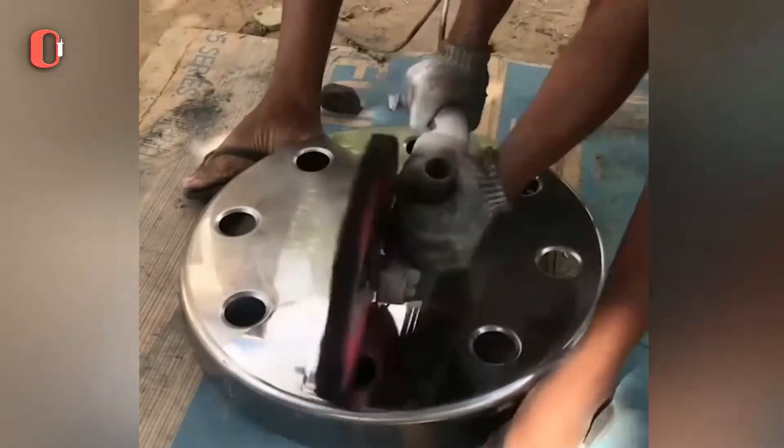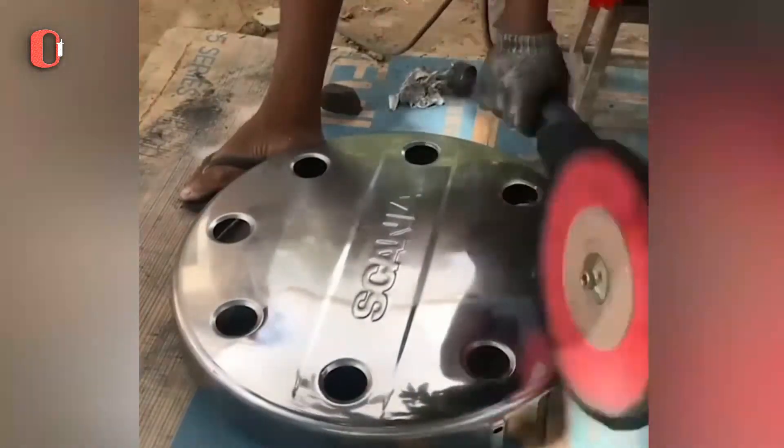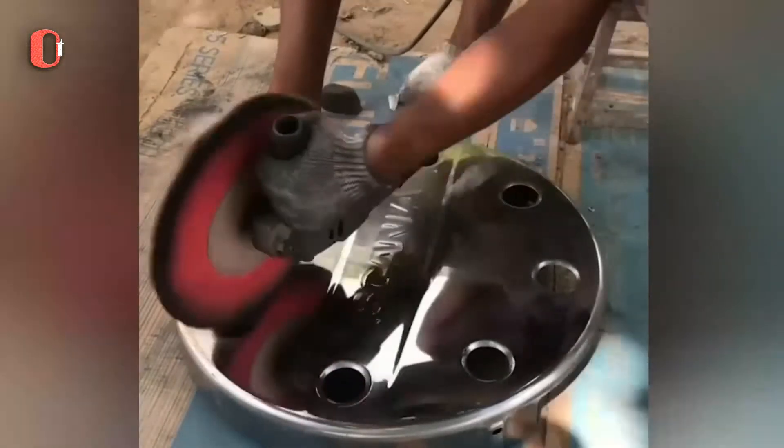Polishing machines use brushes to accomplish brushing, buffing, polishing, and finishing on any metal substance.